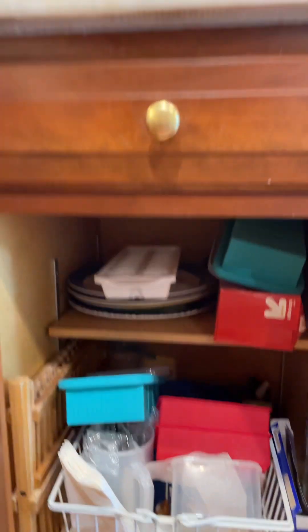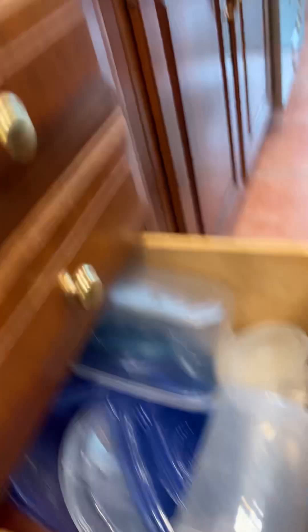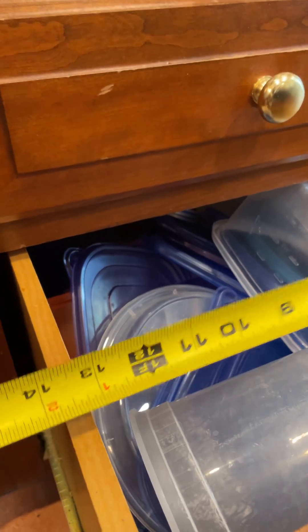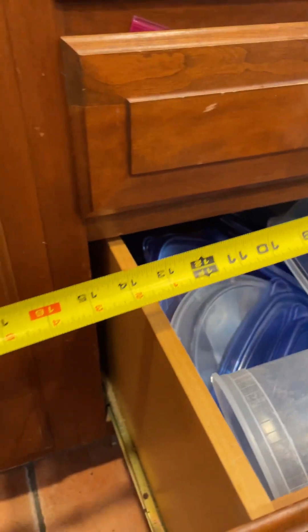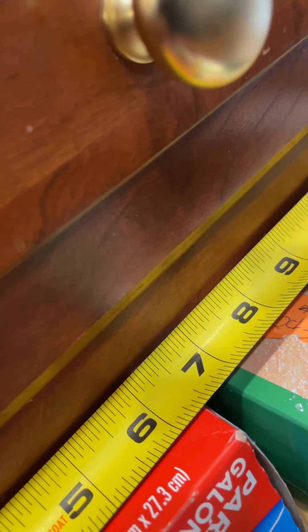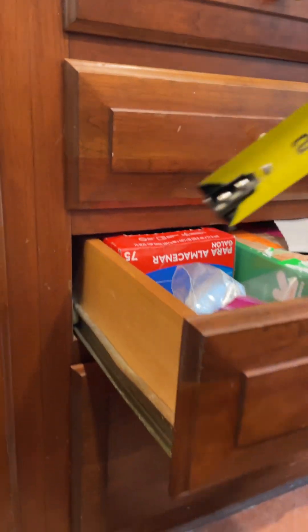I would be installing furring strips here to make that flush to the face frame if needed for any of these. And then three drawer boxes here to go with an undermount soft-close drawer slide. The drawer boxes are 14 and 3/8 inches, and the opening on these is 15 and a half inches as well.